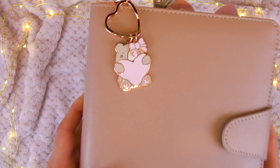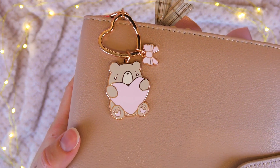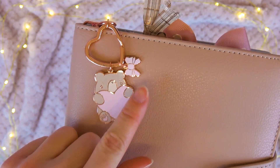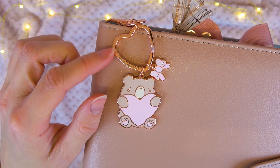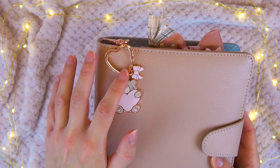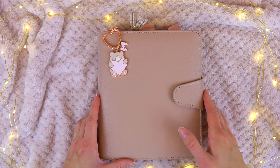First I just want to show you this super cute charm that came with the box. I love this — it's Jasper the bear holding a heart, with a little pink bow there as well. I love this super shiny gorgeous heart key ring. I've only seen Simply Gilded do these, so I think that's really pretty and super cute.